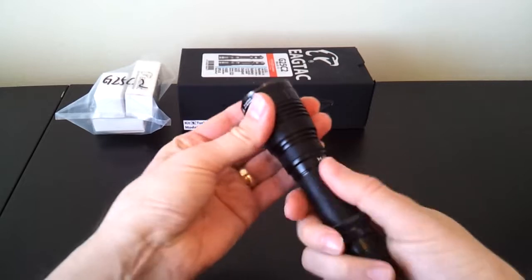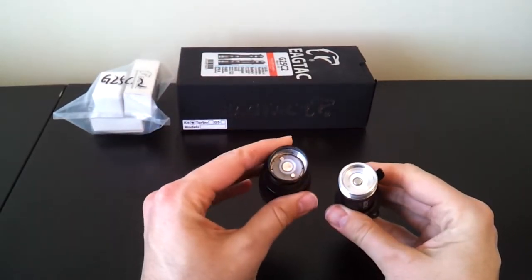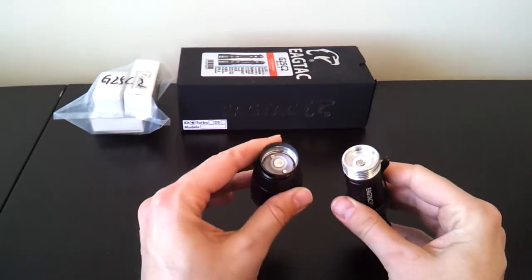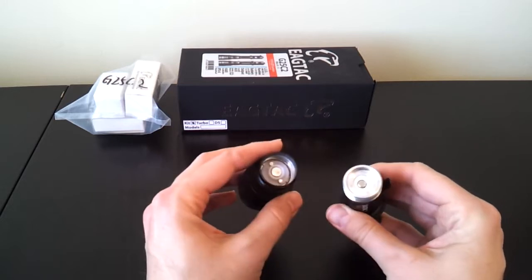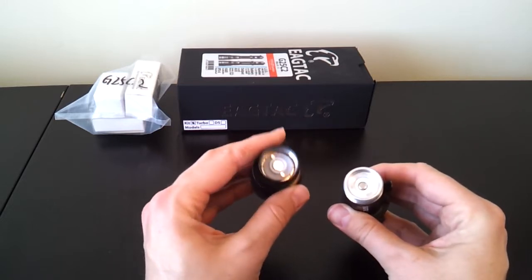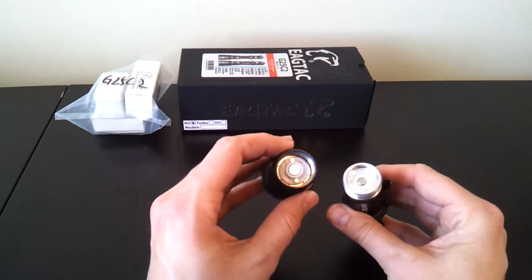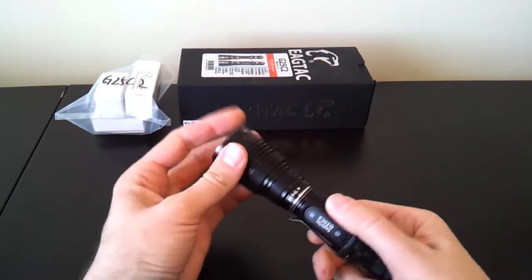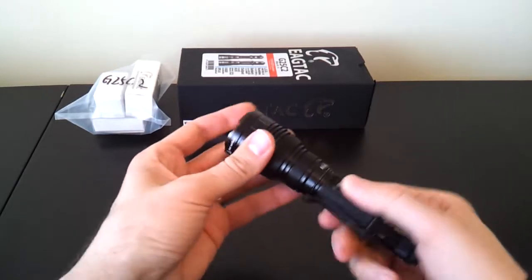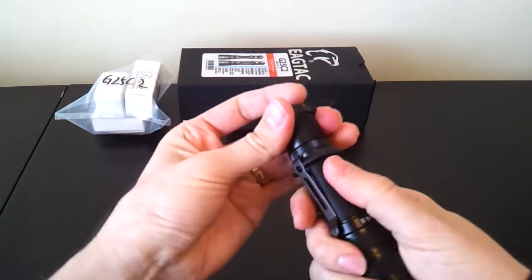I'm opening up the light to show you some of the internal components. This hasn't changed much from the earlier model, except I've noticed this is all now just aluminum — there's no brass as I had on my earlier model. You can see there's a button-top 18650 cell, which is important because there's a reverse polarity plastic piece around the contact point in the head, so only button-top cells will work. Flat-top cells won't work in this light.